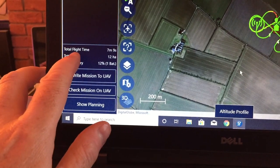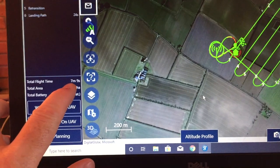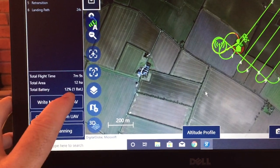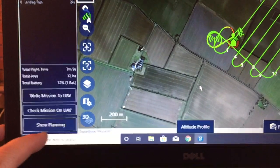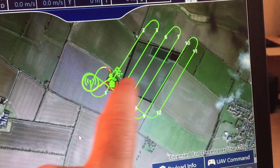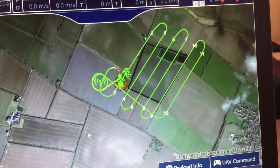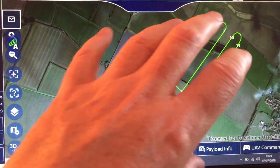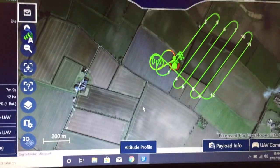We've got the flight time, we've got a total area — 12 hectares. So in 12 hectares it would take about seven minutes. And it tells you the total battery used — about 12%. You've got your mission check on UAV and show planning. So this was the plan we did earlier — you can see where I took off and landed from. This is it flying around. You can change it all — it's typical, like Google Maps, and you can go around changing stuff and doing whatever you want.